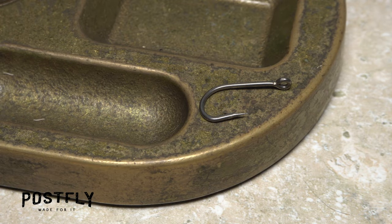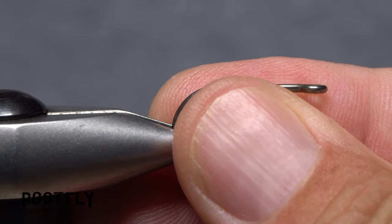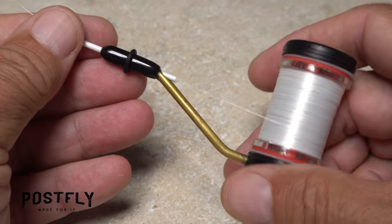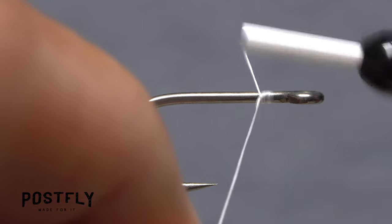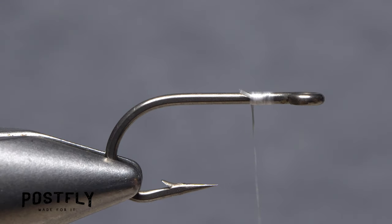To start, pick up one of the size 8 heavy-duty short shank hooks and get it firmly secured in the jaws of your tying vise. Load a bobbin with a spool of white unithread. Get the thread started on the hook shank, leaving a small space behind the eye, and take 10 or so wraps rearward before snipping off the excess tag.